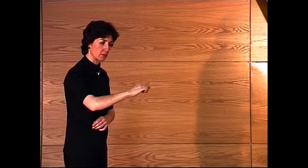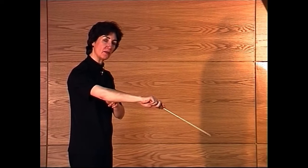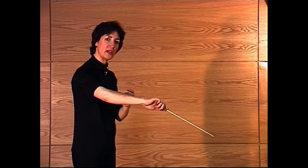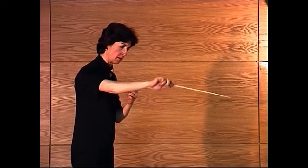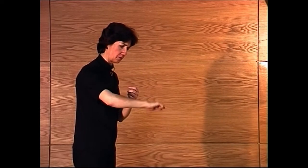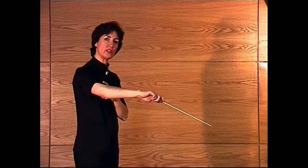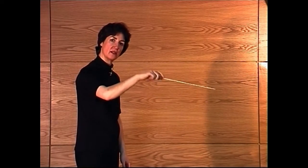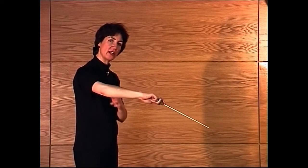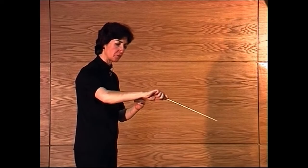If I angle the stick downwards and turn the arm slightly in, this implies more substance to the sound. It's important to notice that although the stick is pointing down, it still remains on a line with the arm — it's not looking like this. As soon as it's in line with the arm, we get something quite strong to sustain the sound.